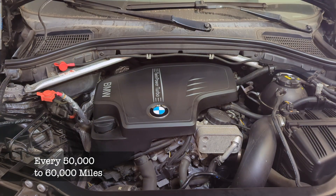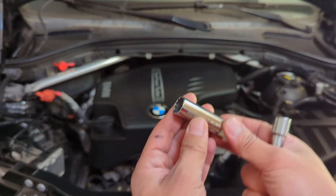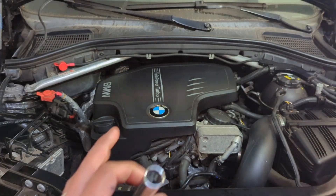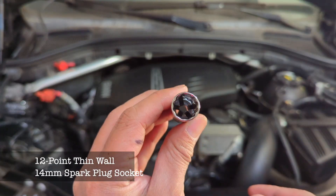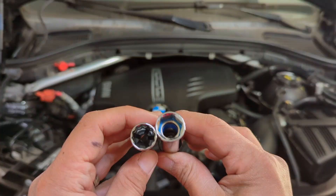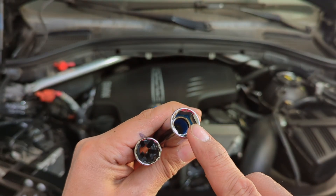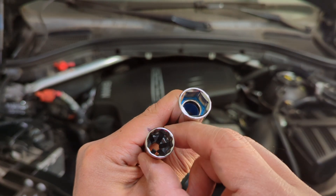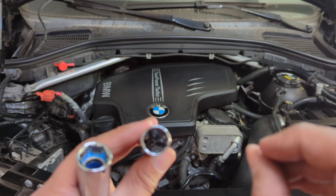This job is straightforward, but you do need the right tools. One major tool is a spark plug socket. Because of the space inside the well, you need a thin wall socket — a 14 millimeter thin wall socket for BMW. Compared to the larger socket for Honda and Toyota, which is much thicker. This one is very thin, six point or 12 point, with springs inside to grab the spark plug when you remove it.